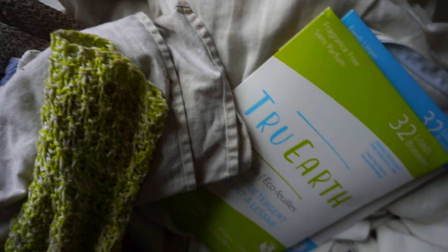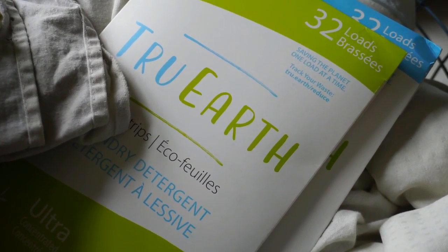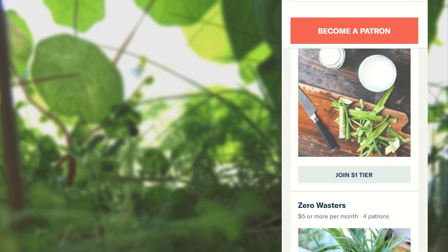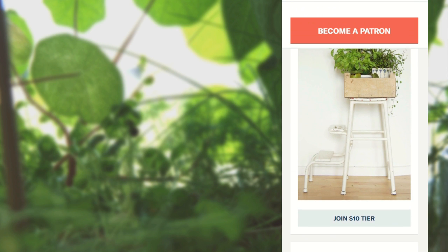That was it for my spring cleaning — and it also stopped snowing. Thank you once again to True Earth for sponsoring this video. Feel free to check them out down below. And also remember to comment, subscribe, and like. Thank you so much for watching and I'll see you guys next time. Take really good care of yourselves. A special thank you to my Patreon supporters — you guys help me create green zero waste content. You can find the links to my social media accounts down below and the link to my Patreon on this screen. Bye!